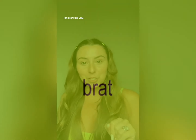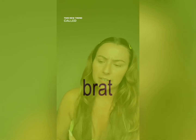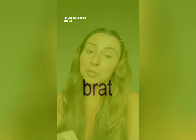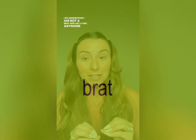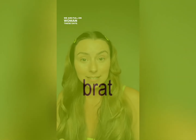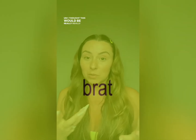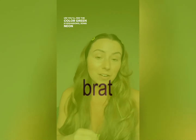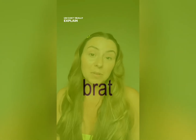I'm showing you this brat filter because apparently there's this new trend called brat girl summer. I haven't done a deep dive, I'm not going to be able to explain it the way you might want it explained. I do understand I am not a brat nor am I a girl anymore — we are full-on woman these days. But I love this color green and I thought this would be really fun.